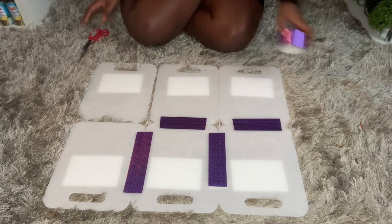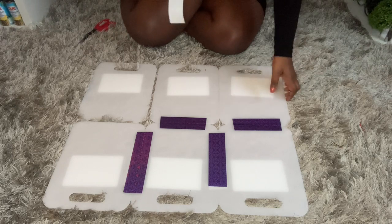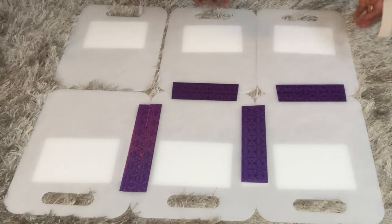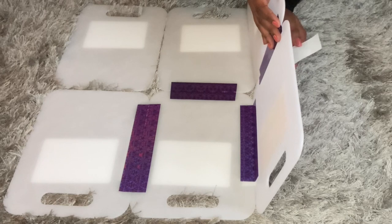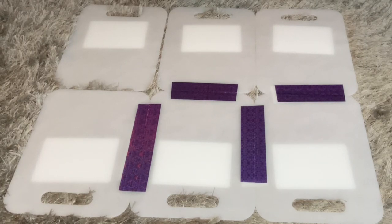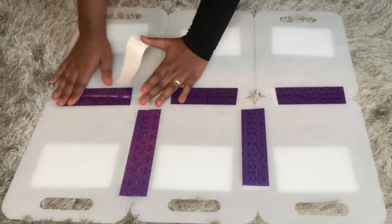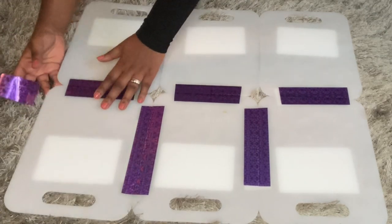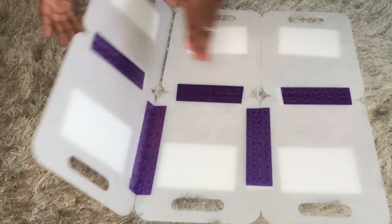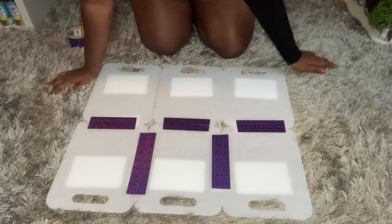And the back — you really cannot beat this for $7. I mean, come on. Really? Let's tape the back. I love DIY projects. Love, love, love them. Tape there and tape the back. I did not put tape on these sides, and you're going to see why. I can show you better than I can tell you. Let's get our shirt.